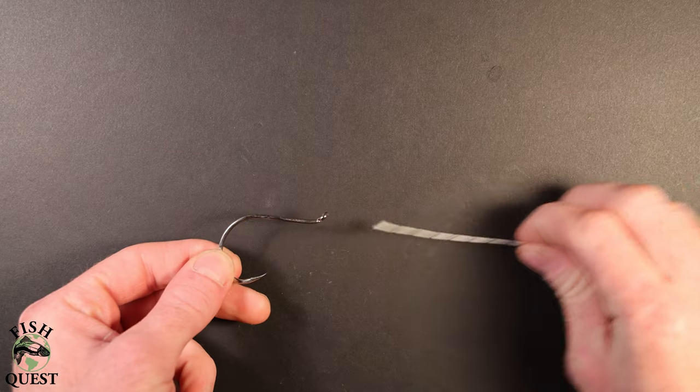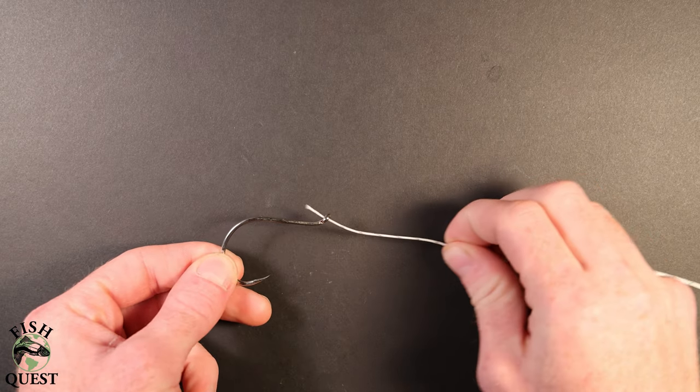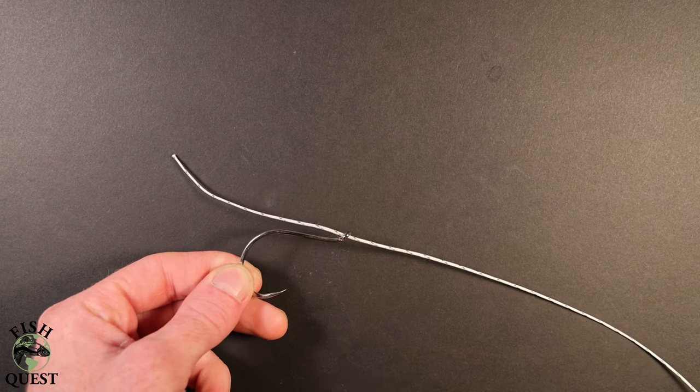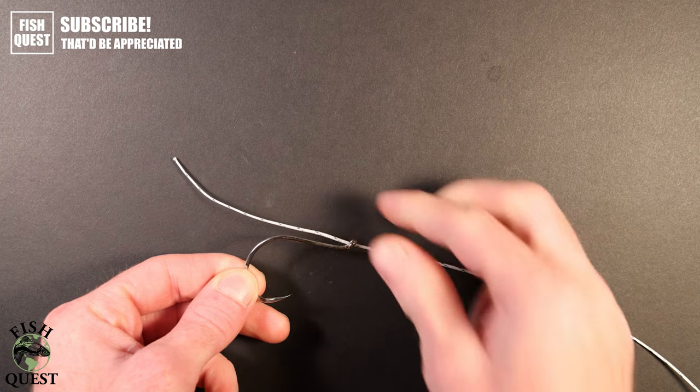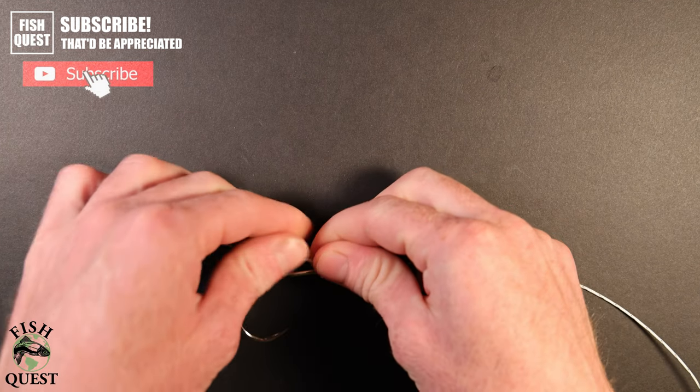I typically use about three feet of line for my sturgeon leaders. I like the leader a little longer because it keeps the lead sinker away from the fish's head while you're reeling it in. You'll first take the end of the line and run it through the eyelet of the hook and go past the bend an inch or two. You don't want too much line past the bend because it just gets in the way.